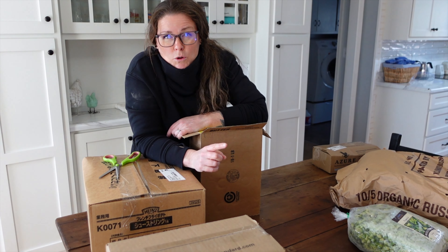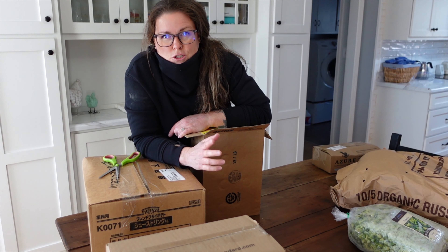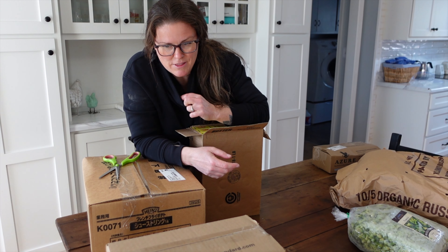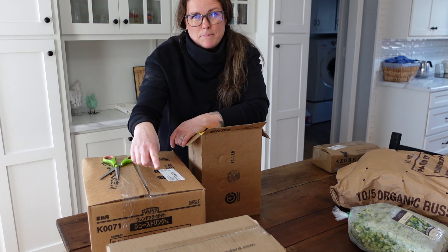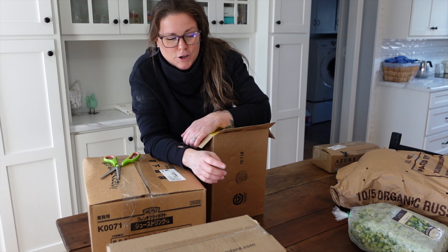I will leave the prices below for you guys just so that you know what everything costs, because I can't remember offhand what everything was. I'll just leave them in one of the bottom corners for you.